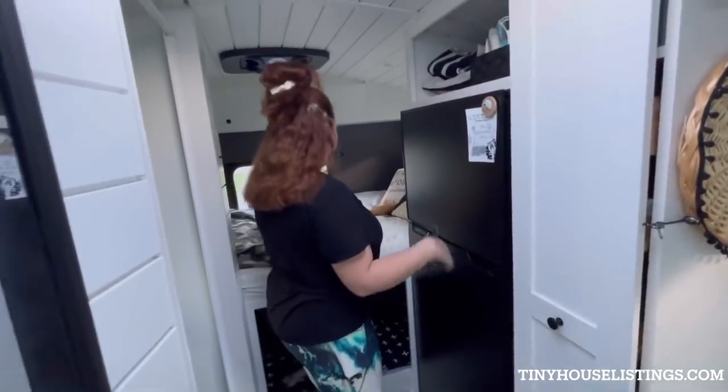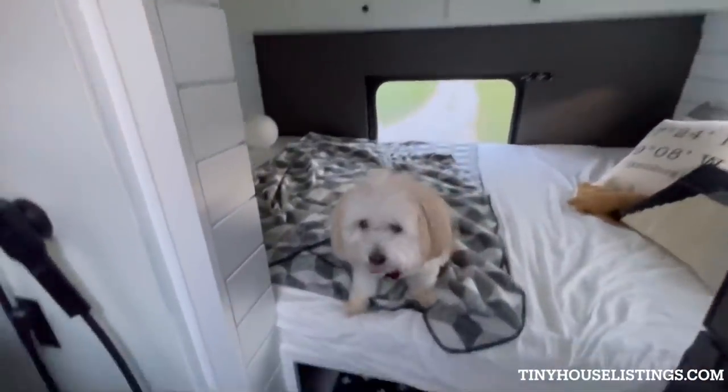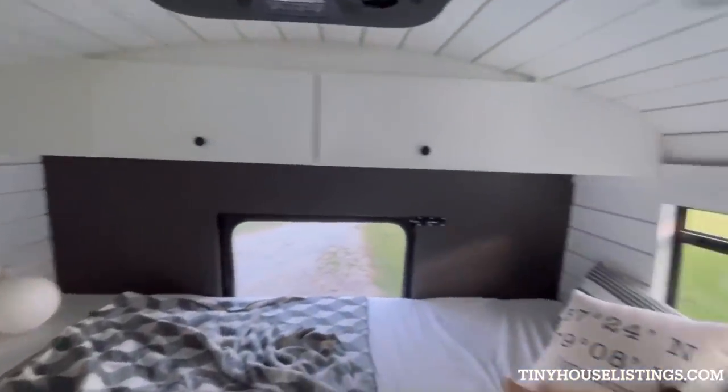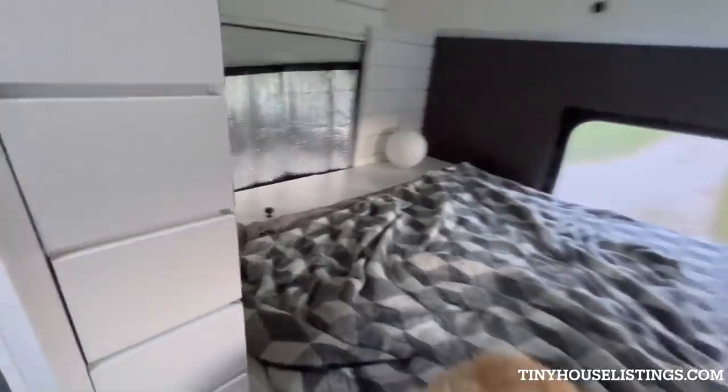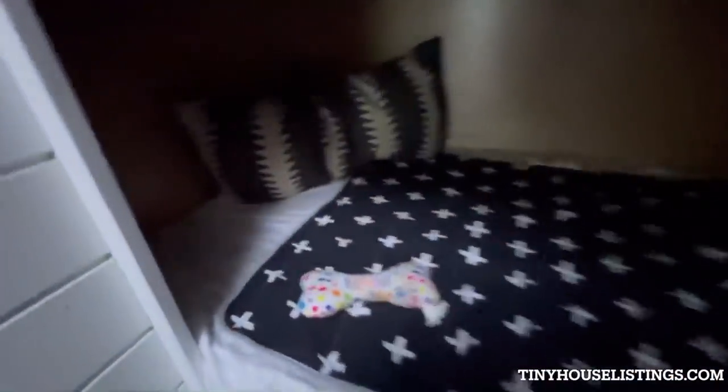Over here Jordan can show you our queen-size bed and Sophie's twin-size bed underneath. The cubby down below is actually big enough to fit a full-size adult as well — we've had friends spend the night down there. You'll notice she has stars up above in her cubby.